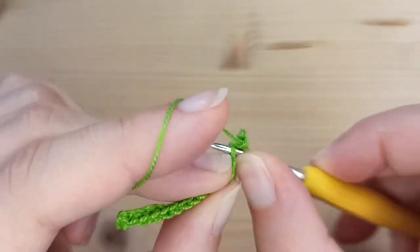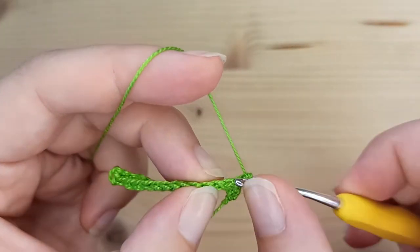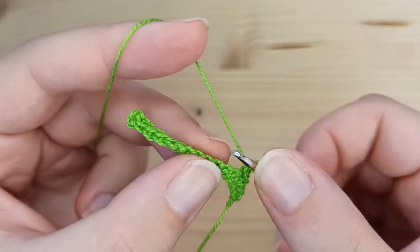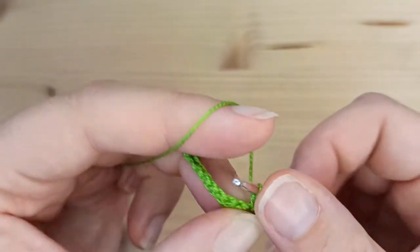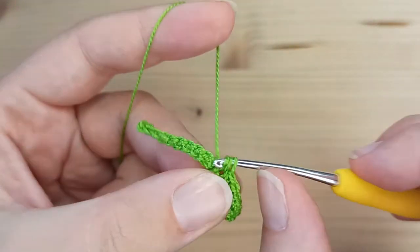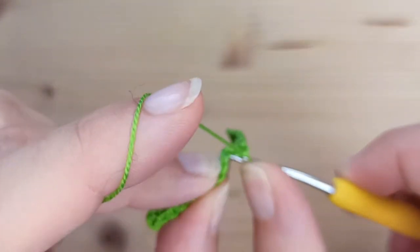This is row number 2, and rows number 3 and 4 will be exactly the same. Turn your work, chain 1, and make 16 single crochet each row. After row number 4, I will show you what to do next.